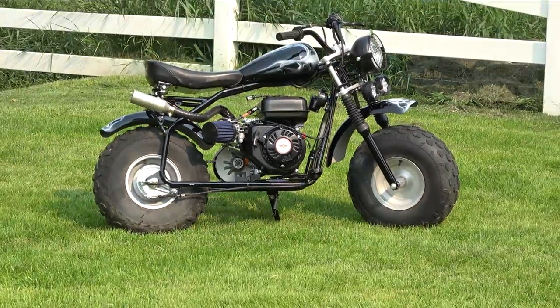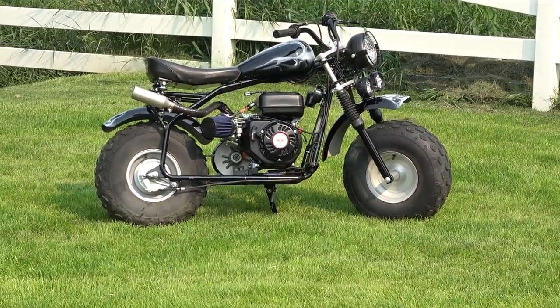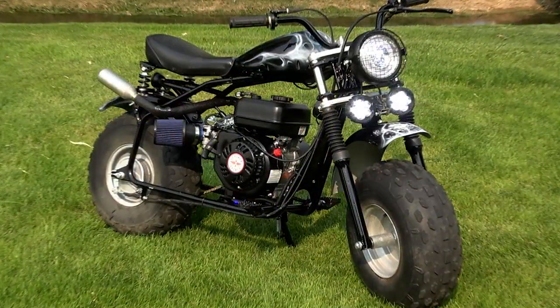Today we finally crossed the finish line with the Coleman minibike, now known as Holy Smoke. In previous videos we fabbed a custom headlight mount, built a springer seat, and lit it up with some wiring.